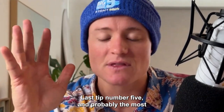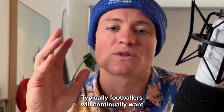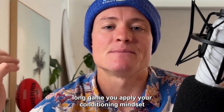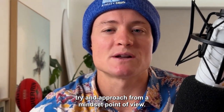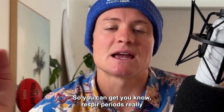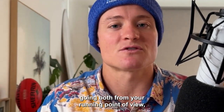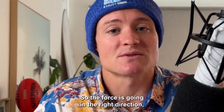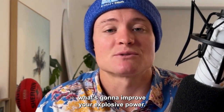Tip number five — and the most important — is to make sure your intent is to move as fast as possible. Footballers often apply a conditioning mindset to power training, which is the complete opposite of what's needed. Rather than grinding out work, rest as long as your schedule allows so you can achieve high-quality technique and execution. Force must go in the right direction — into the ground for running, and with your throws at optimum angles — and the ability to rapidly produce that force at a high rate is what improves explosive power.